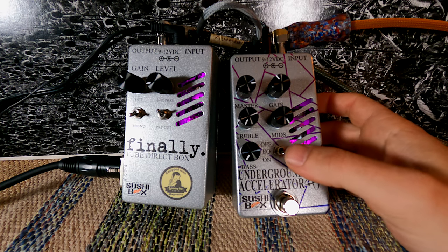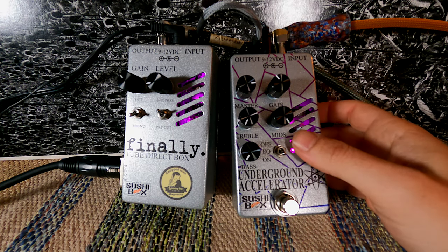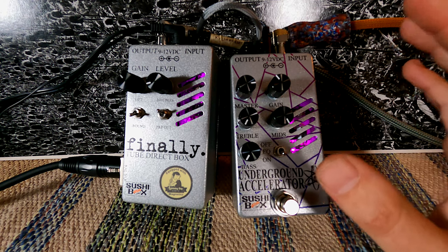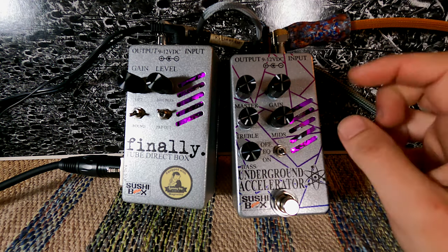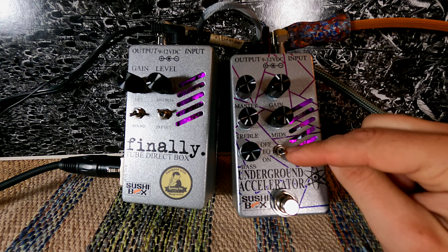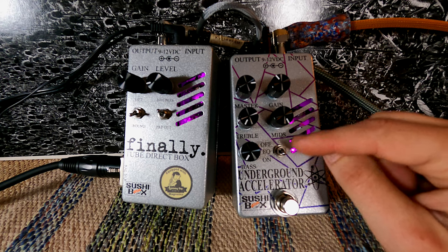Nathan points out on his website that when you turn the EQ off on this pedal, you can expect a jump of about 30 dB of gain. That's something to watch out for — that's a lot of gain — and that means you're probably not going to want to mess with this switch in a live situation.